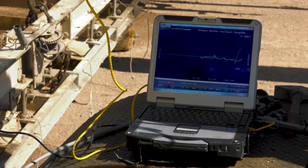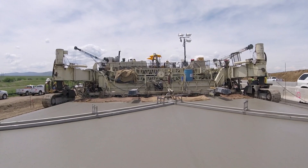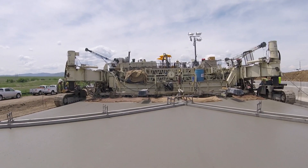Once installed and operational, the onboard displays can be used during slip form paving to monitor smoothness immediately behind the paver in real time.